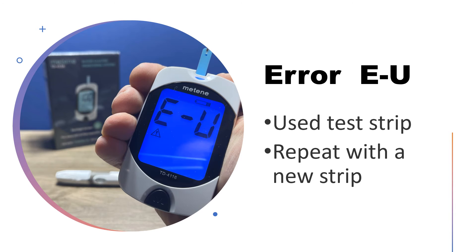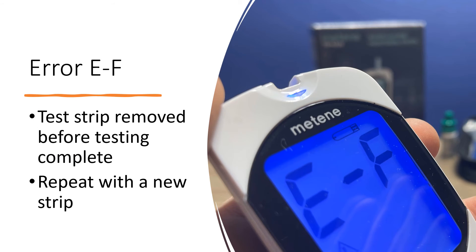Error EU: EU means that you've used a previously used test strip. Simply repeat the test using a new test strip. Error EF: EF means the test strip was removed before the test was complete.